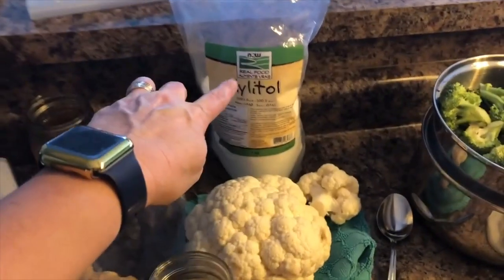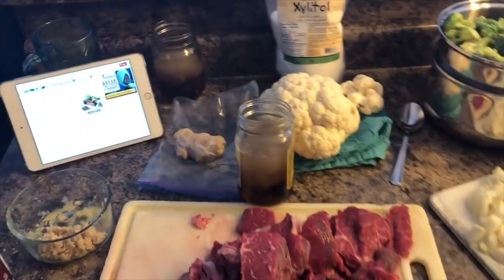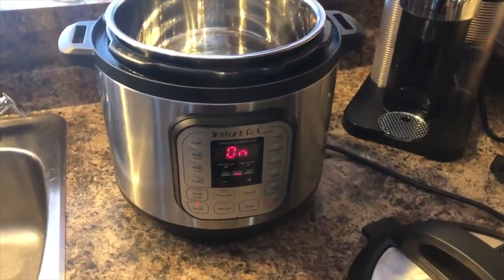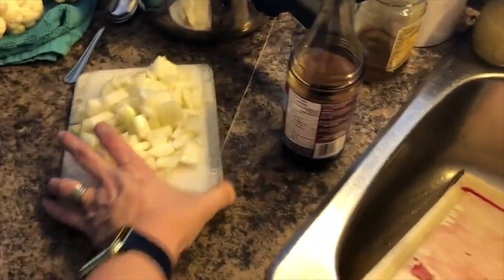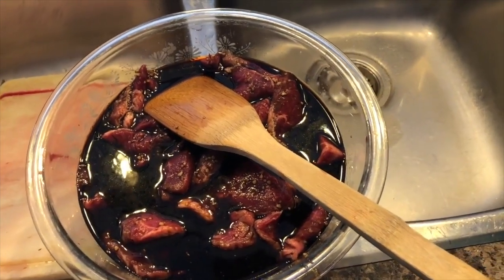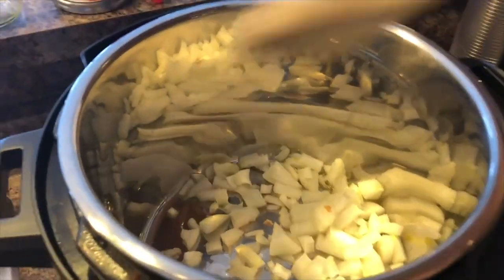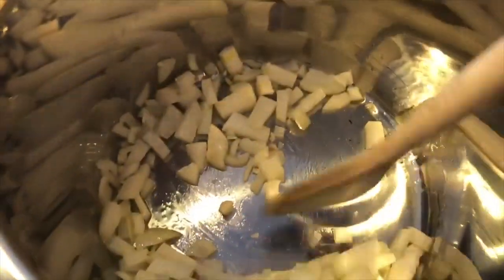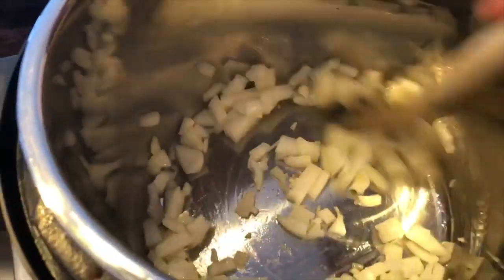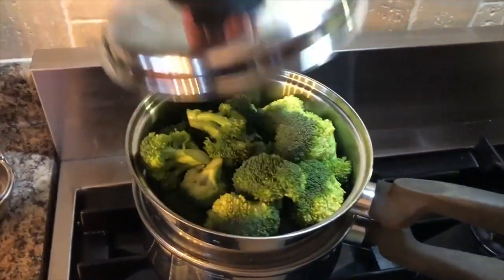It also calls for two tablespoons of brown sugar — I will add one tablespoon of xylitol and see how that turns out. I turned my instant pot on to sauté and I'm just preheating some olive oil, then I'm going to add my onions. I have mixed up the beef with soy sauce, the broth, ginger, and garlic, so I'm going to add that once the onions are sautéed.